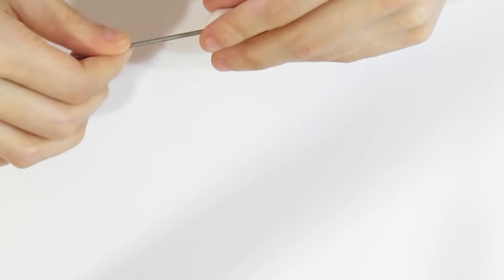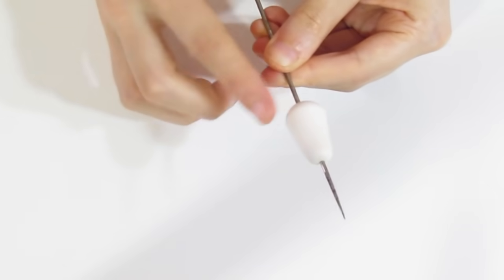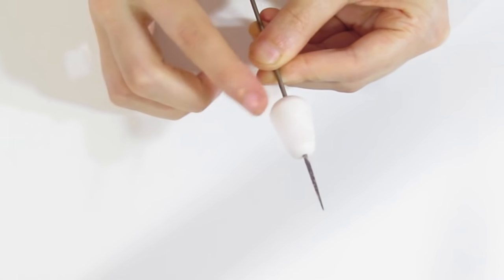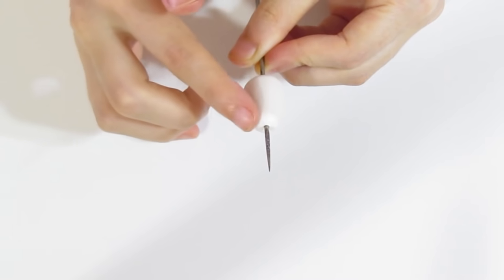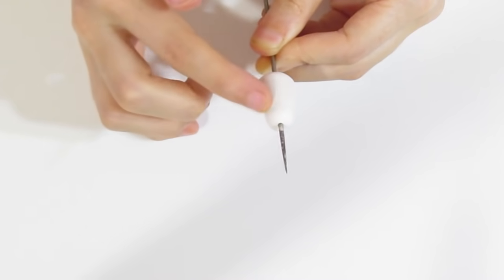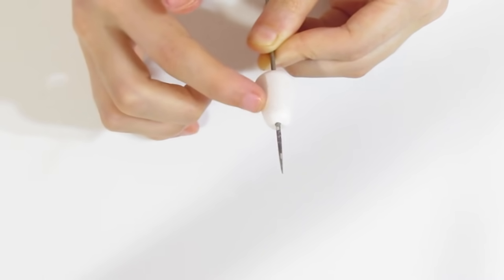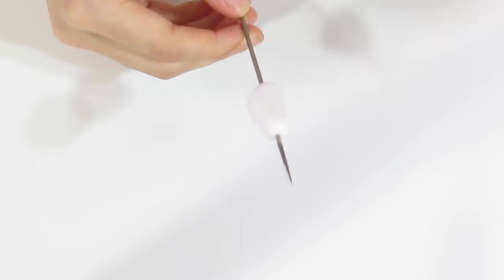I'll bring this forward just a touch so it's easier to shape. Run down the side here to get rid of this rather large lip, smooth it with my fingers, and do the same up here so it's nice and smooth. Then I'll bring over the other one to compare and they look pretty much the same.